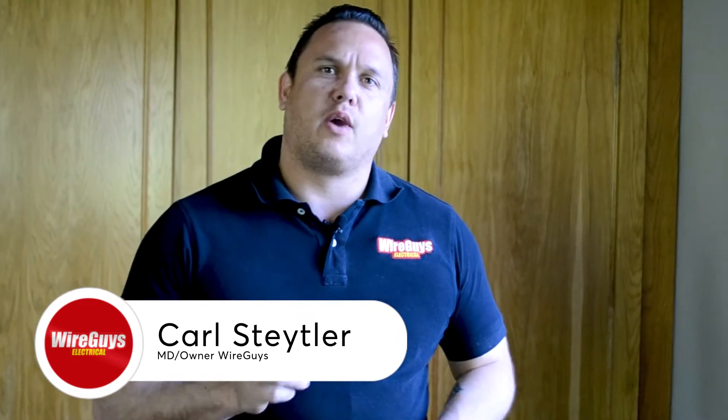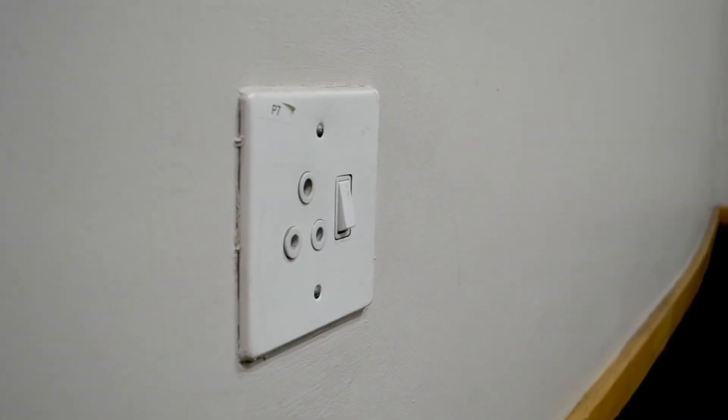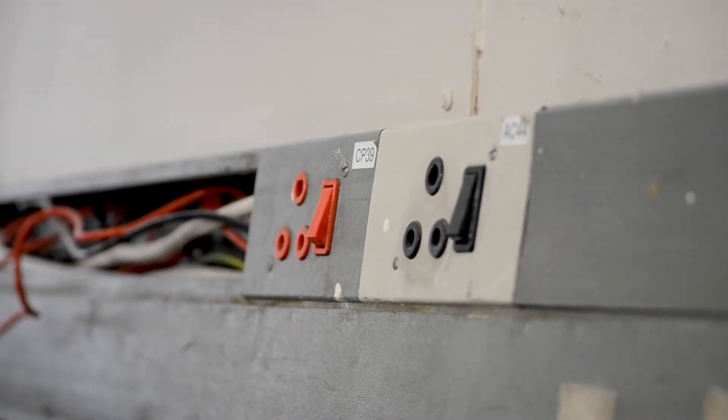I'm going to give you a quick rundown on how we actually test these plugs. I'm just going to show you one of the many tests that we do. What we use is an earth leakage tester and polarity tester as well.